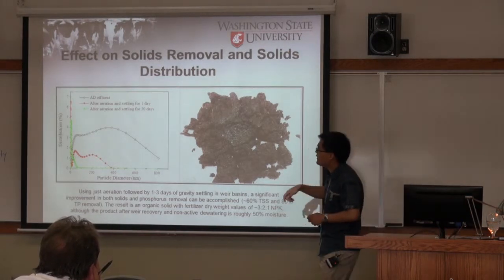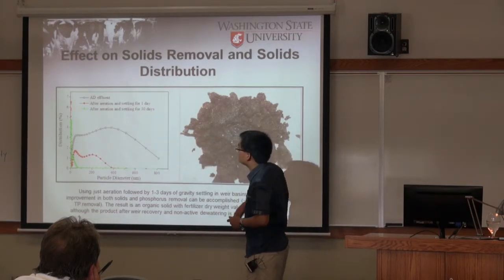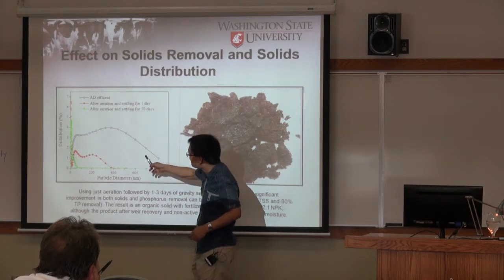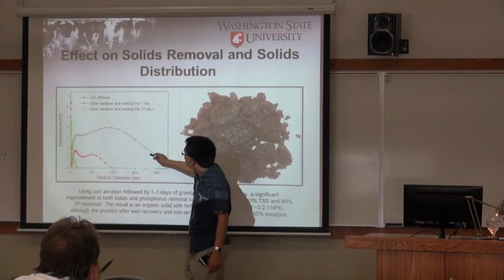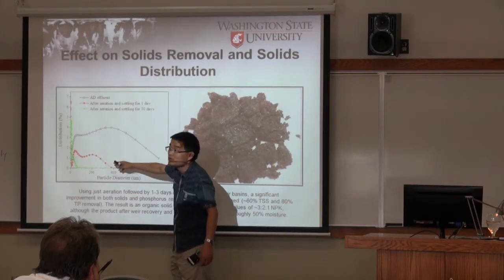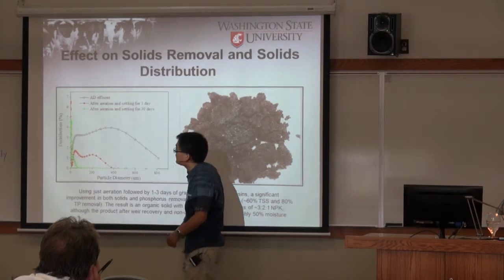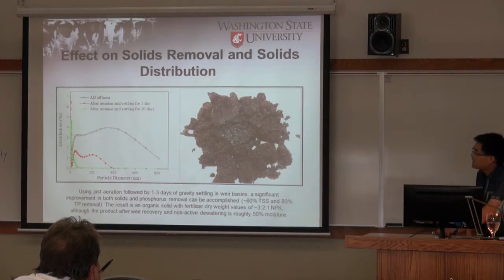Particle size distribution analysis shows the effluent directly from the digester has a very wide distribution from very fine to larger particles. After aeration and settling, most of the large particles and part of the small particles settle. After a longer settling period of about 30 days, there is very little solid remaining in the upper layer. So natural settling is enough to remove the suspended solids.